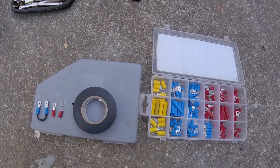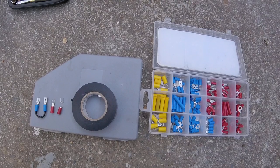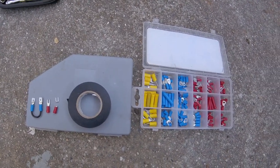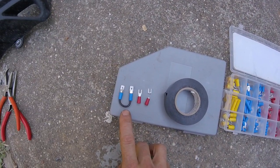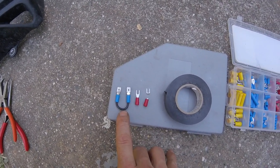Today I'm going to show you how to bypass the side stand kill switch on a DR650 post-1996. What you will need is a connector, dual-mel. I've soldered the connections just to be thorough.